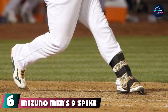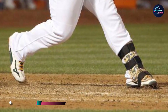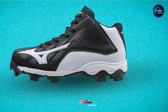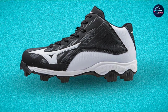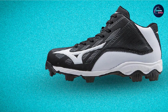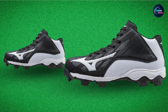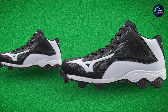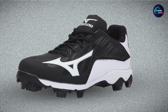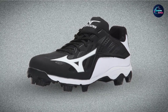Number 6 is the Mizuno Men's 9 Spike ADV Franchise 8BK Baseball Cleat, a highly versatile sports shoe. The proprietary flex construction enhances overall performance and flexibility, making it great for all three basic baseball movements — whether running, batting, or throwing. It features a full-length midsole that provides the entire length of the feet with adequate cushioning for maximum comfort. It has a hybrid rubber and synthetic sole, while the upper is made with suede.